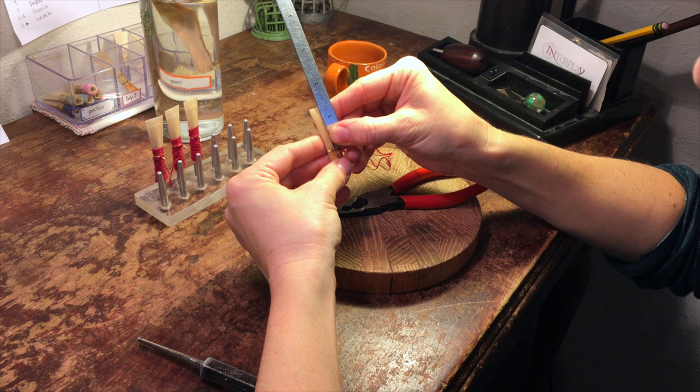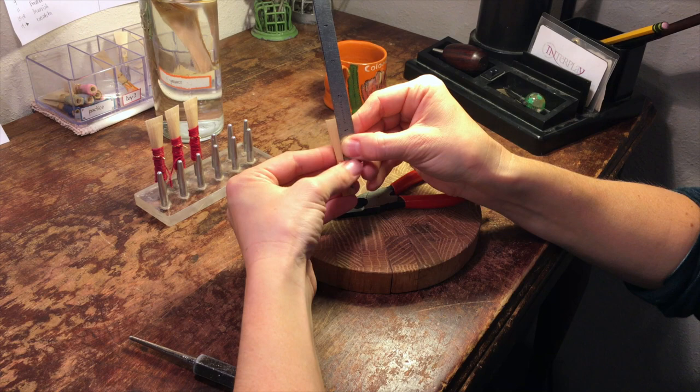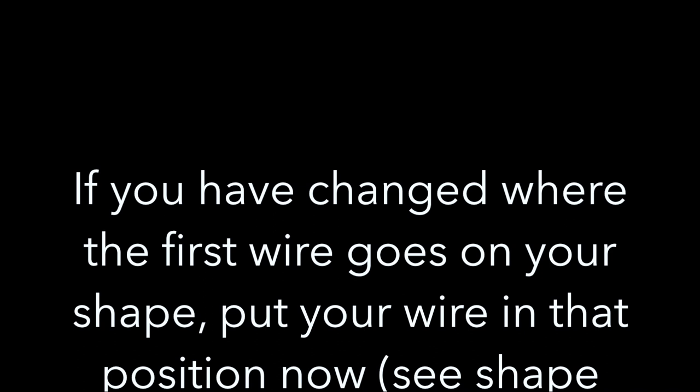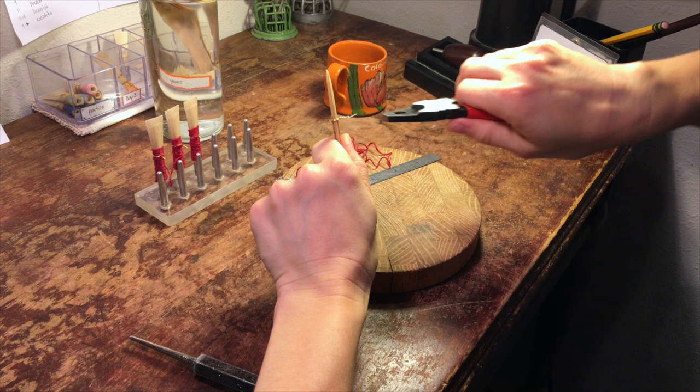Now I'm going to put my wire one and five-sixteenths of an inch to the fold, measuring from the middle of the wire to the fold — one and five-sixteenths of an inch. I'm going to tighten the wire by pulling, letting go, and closing the twist. So I'm not pulling and twisting at the same time.